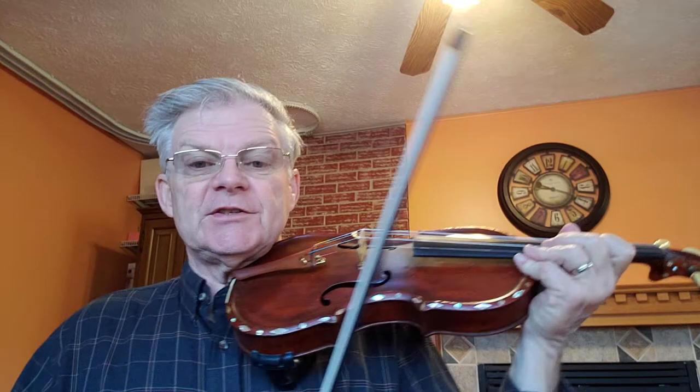All right, everybody. We are at page 48 in the 1000 Fiddle Tunes book, and we're down to the Rocks of Cashel reel. No sharps or flats in the key signature. We do have a DC down there at the bottom of the second line, which will take us back to the top. Here we go. Not too fast — get this under our fingers.